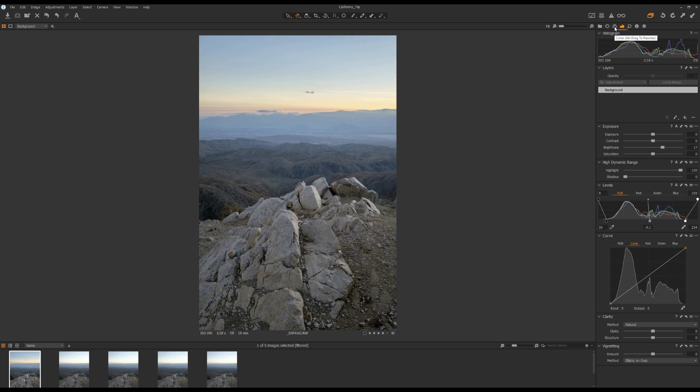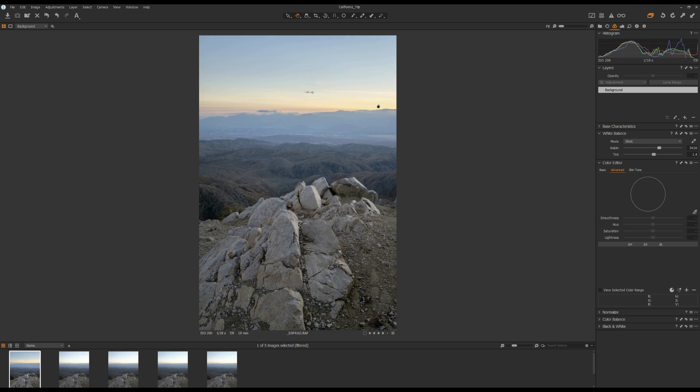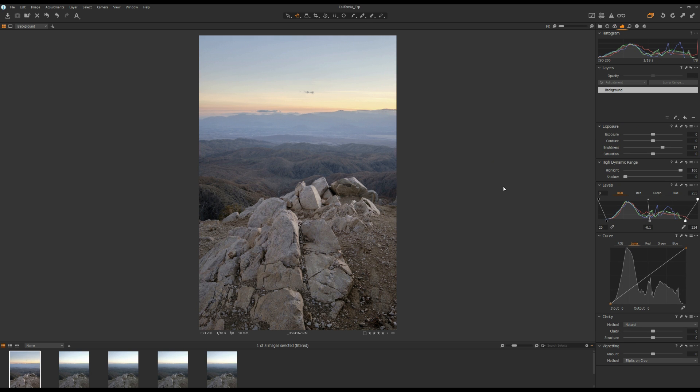Now I want to change the white balance because this is a sunset photo and I want it to look warmer. I'm going to use the white balance tool and change it to somewhere around 5700. And I'll add a little bit of magenta into this photo. Now that looks good.